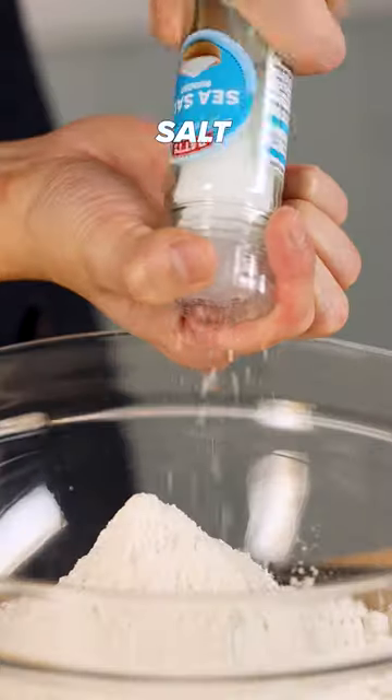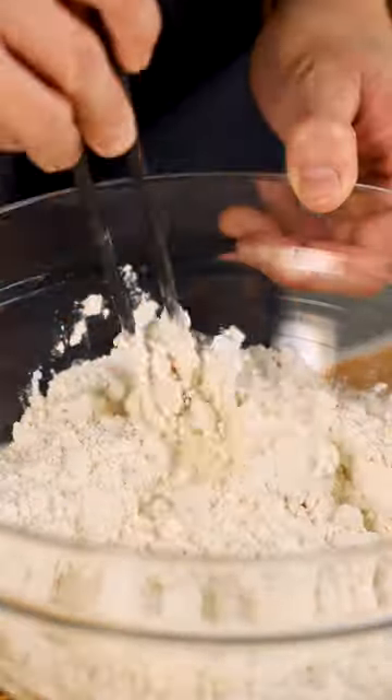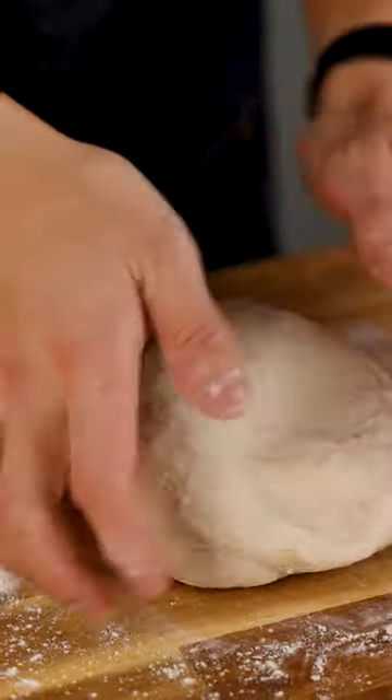First, we're going to make the dumpling dough. Add your water and mix that until it forms a dough. Now it's time to get messy — this is nice! And now we're going to cover this and let our baby rest for 30 minutes.